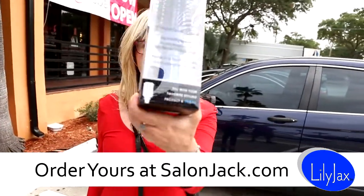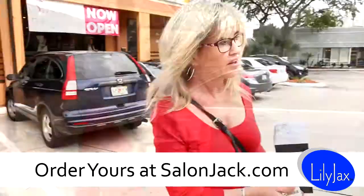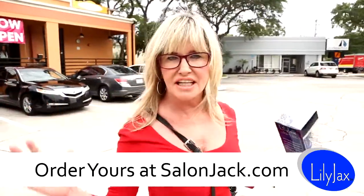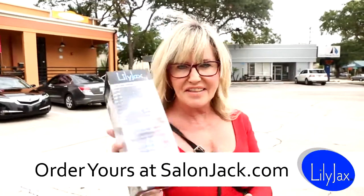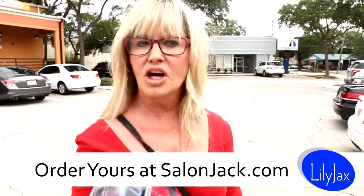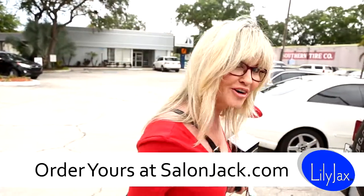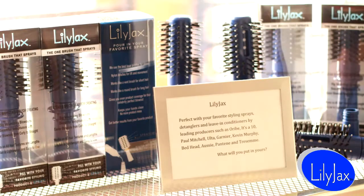Don't look. Too sexy. I came in today with flat hair and that claw that was just killing me while I was driving. And thanks to this thing, I am passion ready. I'm just tempted to say thank you. Well, go ahead and get Lily Jack's. This one's mine. Get your own. Bye.